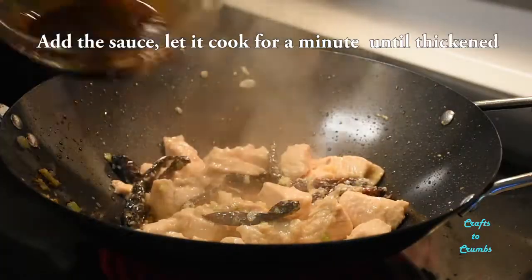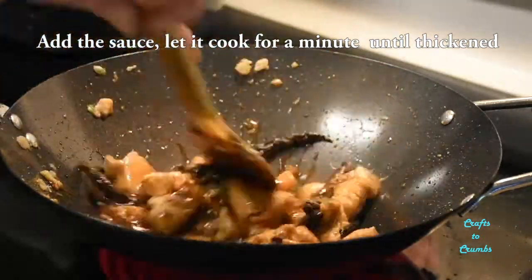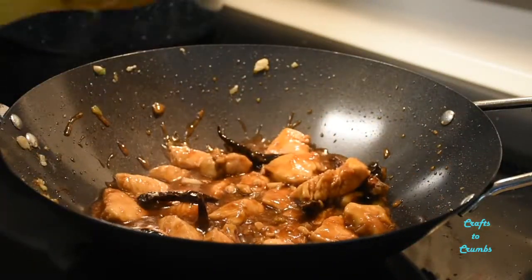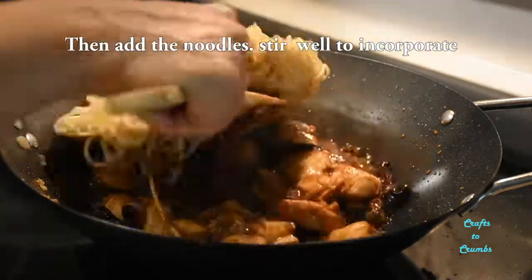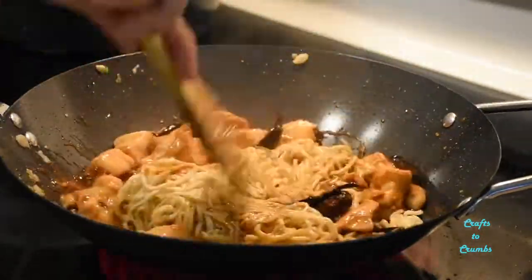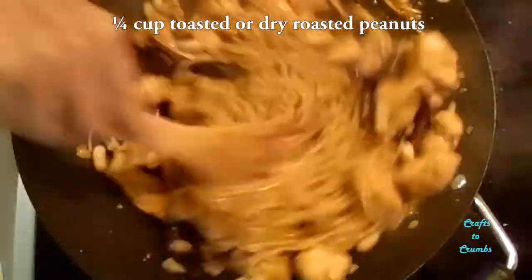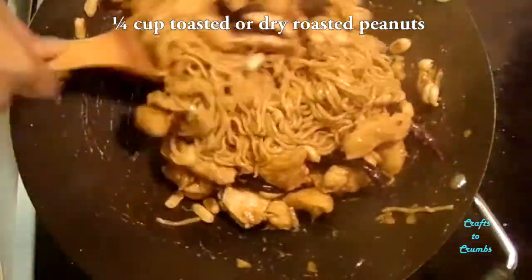Add your sauce and let that cook for a little bit until it starts to bubble and thickens. Now add the noodles that we've prepared. Stir that really well to get them coated in the delicious sauce. Finally, add in about a quarter cup of dry roasted or toasted peanuts. Let that cook for about a minute.